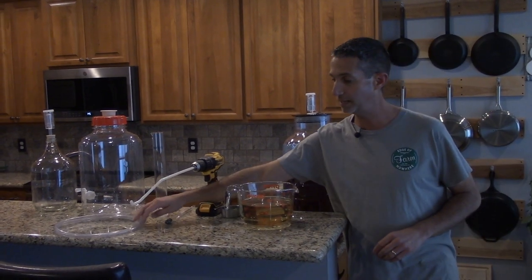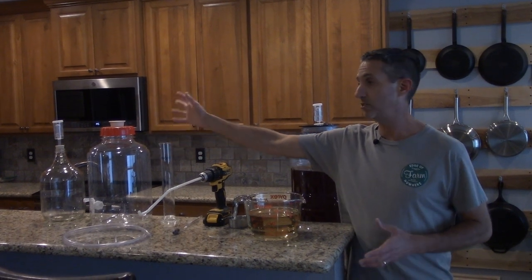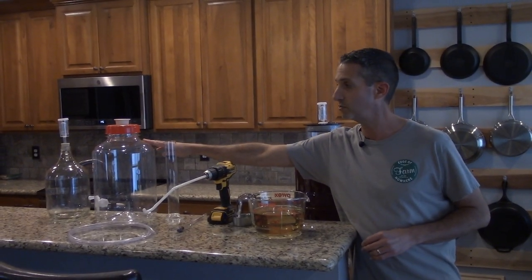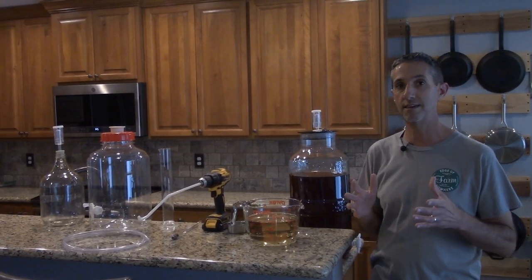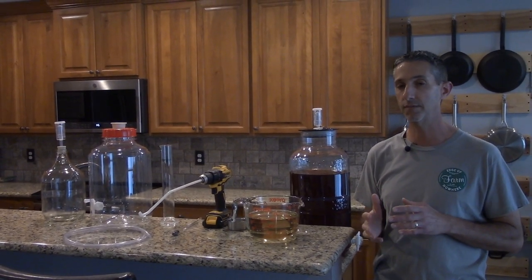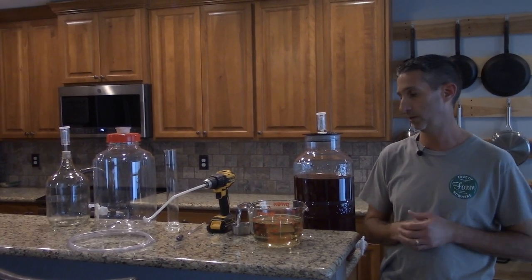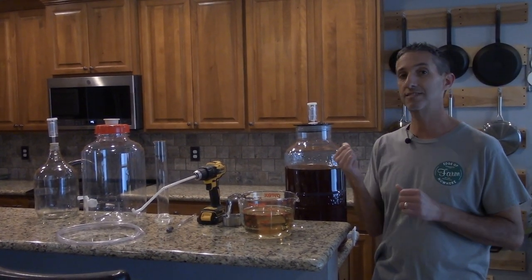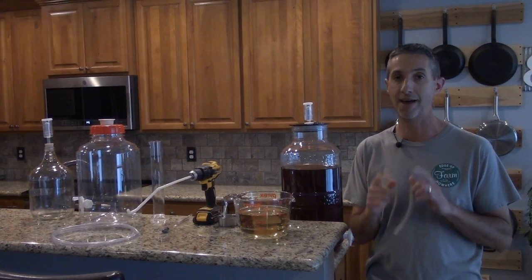We have about four gallons of wine, so we have a three-gallon vessel and a one-gallon vessel to move this into. The nice part about the big mouth bubbler's spigot is I can attach tubing directly to it to refill our vessels. We're going to let this sit for about a week to make sure we don't re-kick-start fermentation before we bottle it next week.